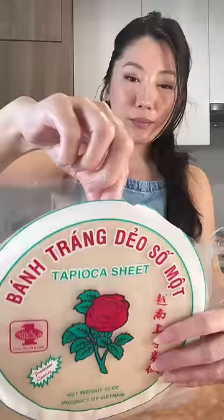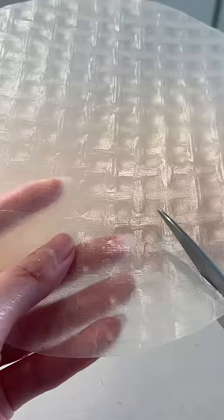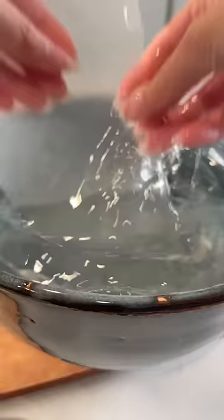Let's try another rice paper recipe. I know a lot of you aren't able to find rice cakes, so instead we're going to use rice paper. I'm using cool water to dip — just let it sit and eventually it'll soften. And then for the other half, I'm cutting the rice paper in half and then adding these cheese sticks.